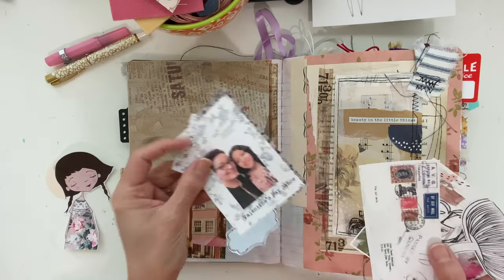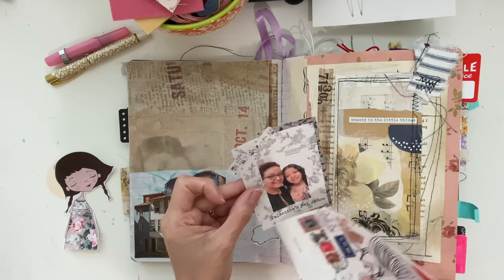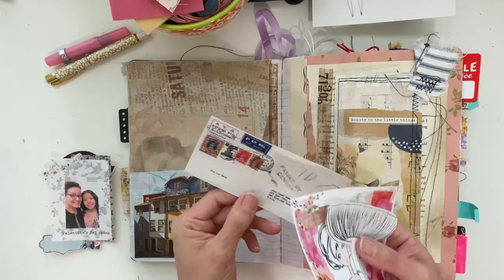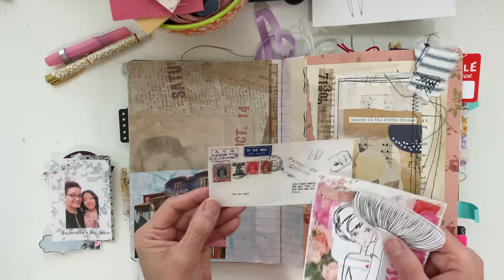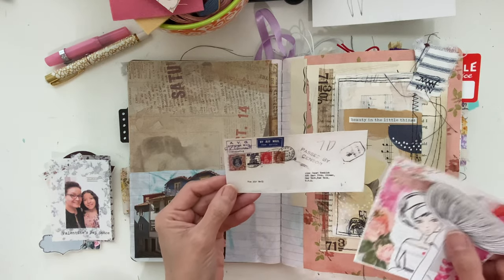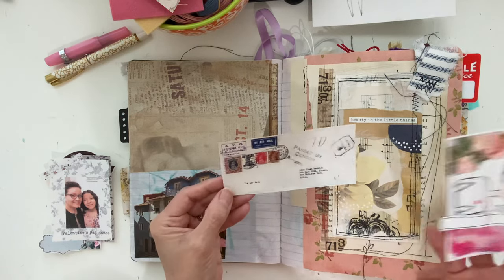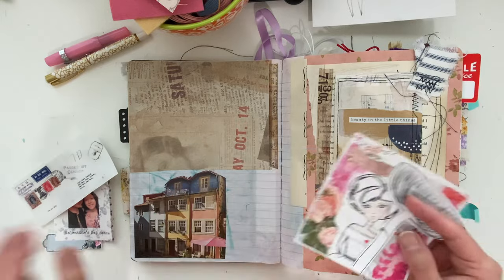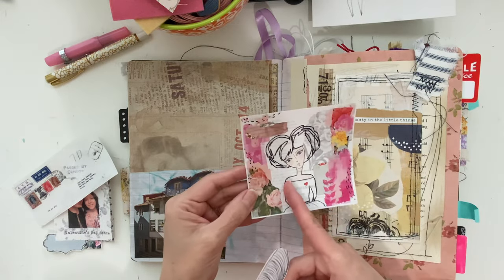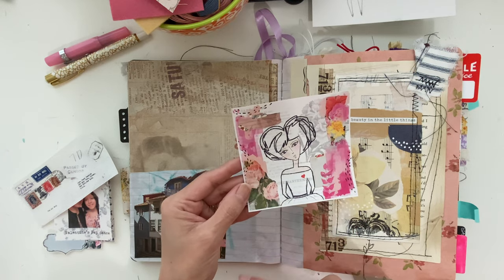And then this is just a collage of me and my daughter — I printed it out on sticker paper, collaged some items, and also did this on the iPad. This is just a little vintage envelope that I received or purchased. I didn't make this one, I just printed it out on sticker paper. And then this is some artwork that I did, put it on my iPad, cleaned it up a little bit, and made it into a sticker as well.